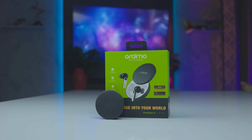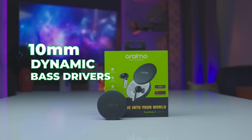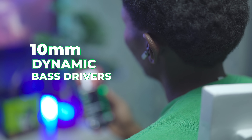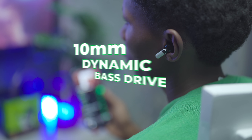Sound quality is amazing with the FreePods 4. They feature 10mm dynamic bass drivers, composite diaphragms, and Oraimo's heavy bass algorithm to bring powerful bass for that extra kick in certain tracks. You also get crystal clear mids and highs.